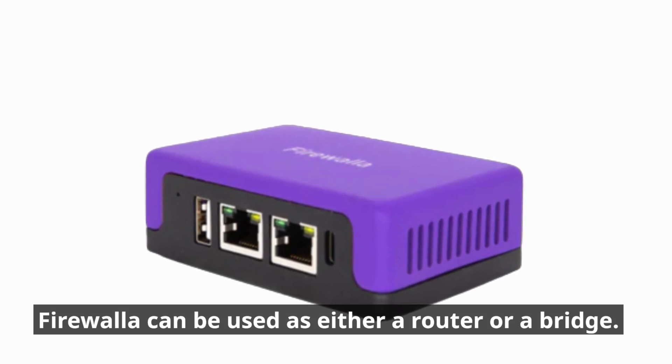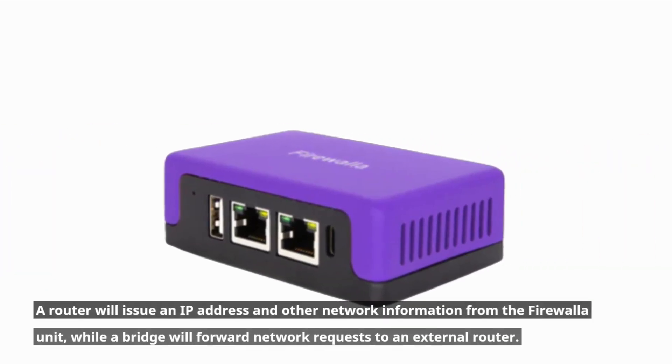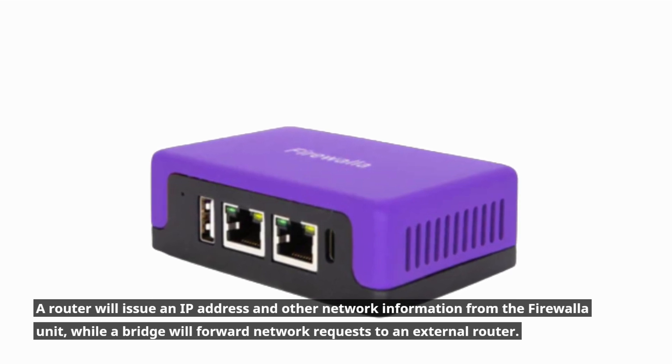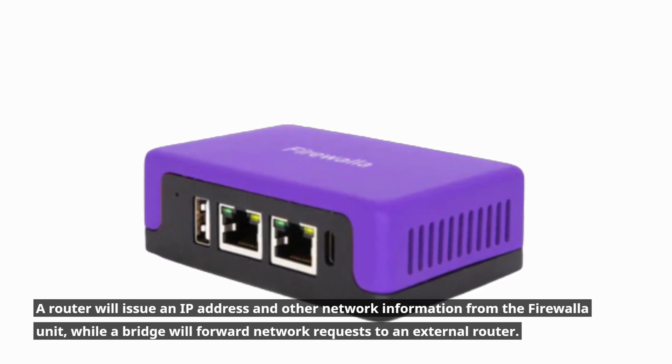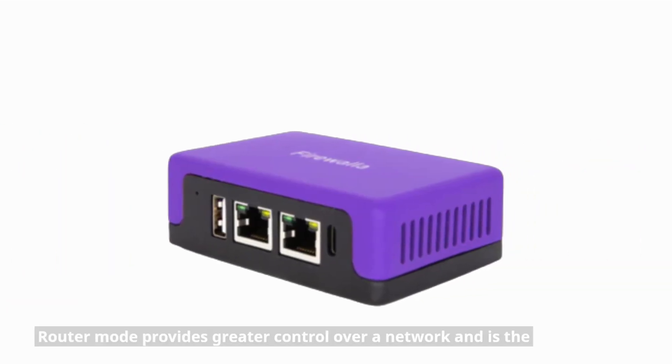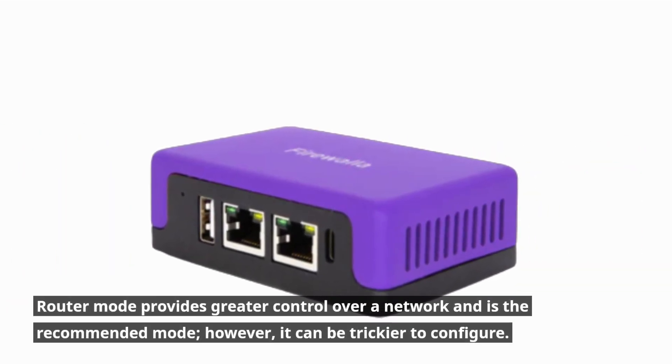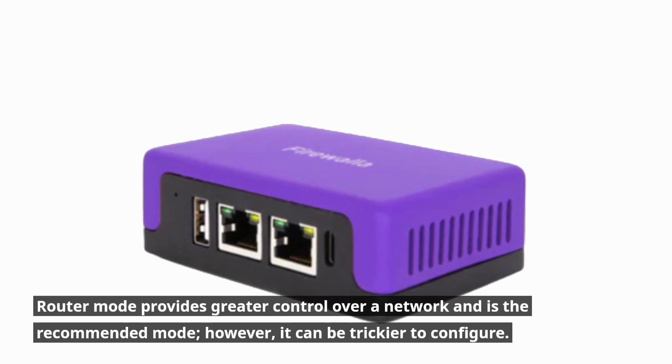Firewalla can be used as either a router or a bridge. A router will issue an IP address and other network information from the Firewalla unit, while a bridge will forward network requests to an external router. Router mode provides greater control over a network and is the recommended mode; however, it can be trickier to configure.